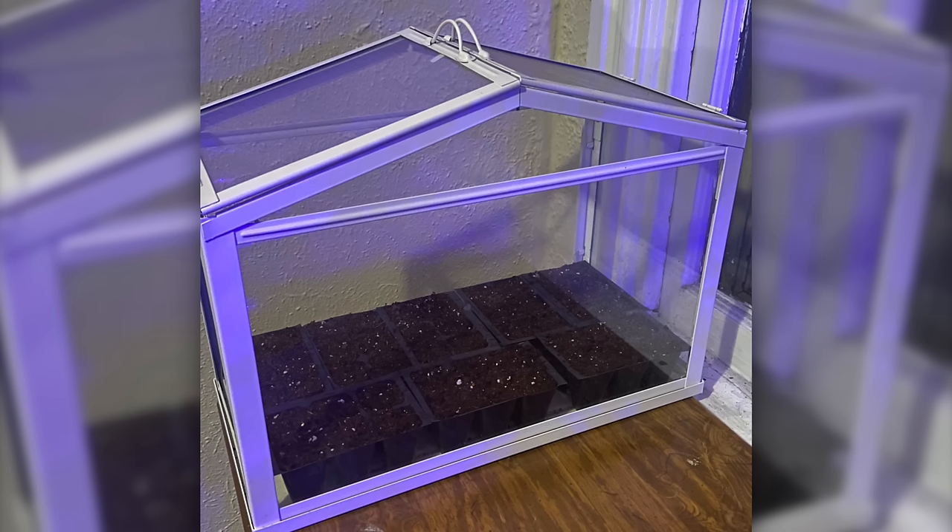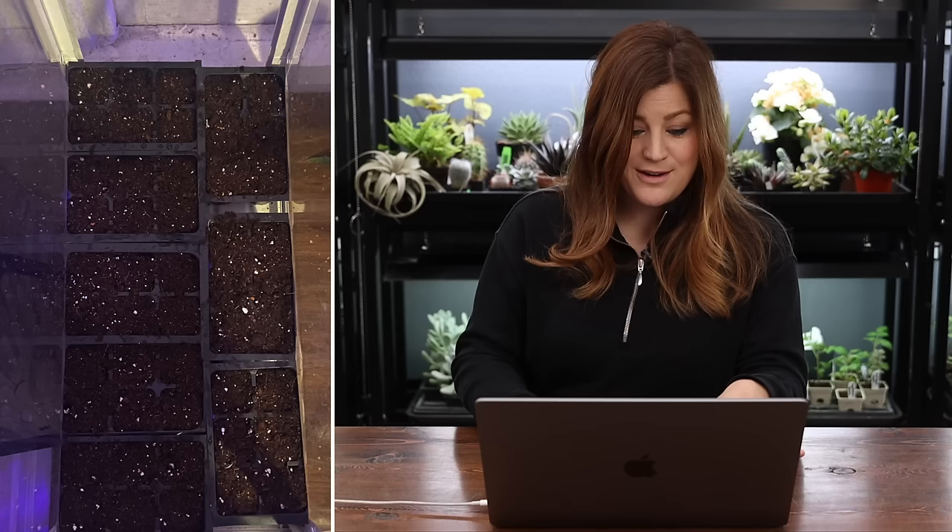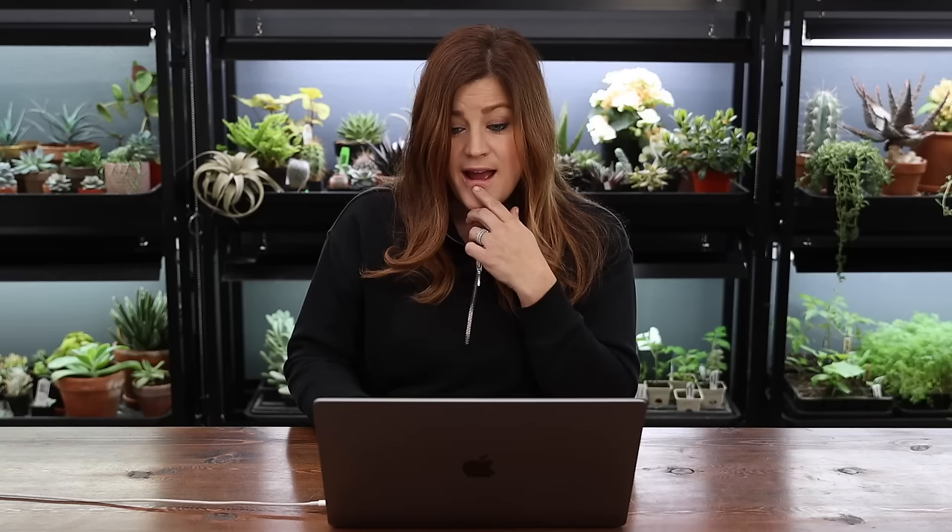Next one is from Nathan in Pennsylvania, zone 6b. This is a really great example of a simple setup because it doesn't take a tremendous amount of space. Nathan got a little tabletop greenhouse at IKEA for around $20 — no special grow lights, no special equipment. The cell packs he's planted in are leftover annual packs from the past year. He labeled all the things he put in there, and just has it up next to a window. Nathan rents, and they plant everything into containers — a really good, decorative option for renters.